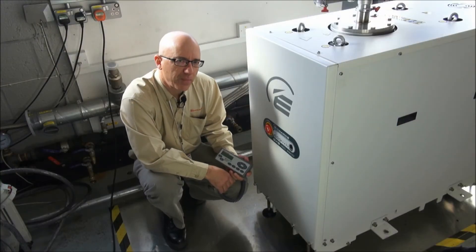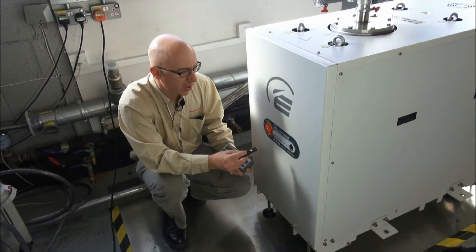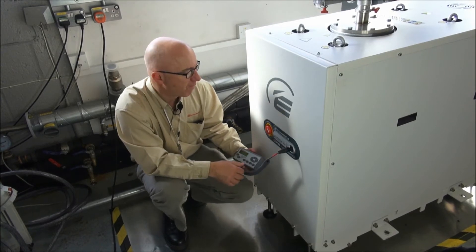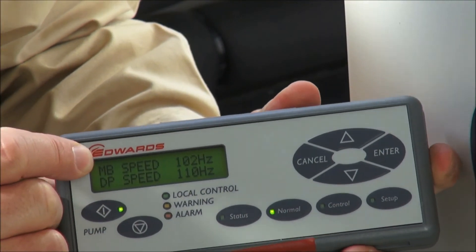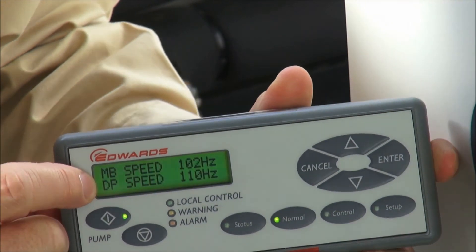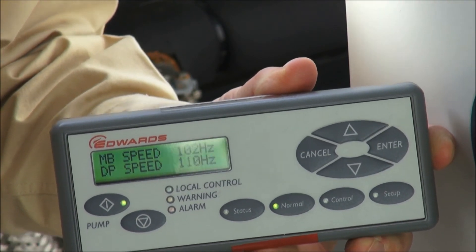The function of green mode on the GXS can most easily be shown using the optional PDT pump display terminal, which I can plug in here and actually display the rotational speeds of the dry screw pump and of the booster, which come up on the display. We have the MB mechanical booster speed at 102 Hz and the DP dry pump speed at 110 Hz. These are the normal, on-process, full speeds of the pumps.